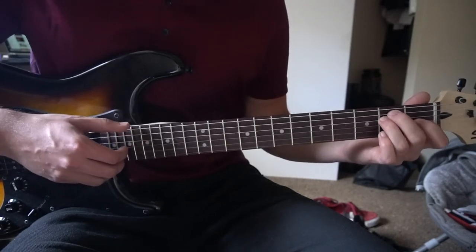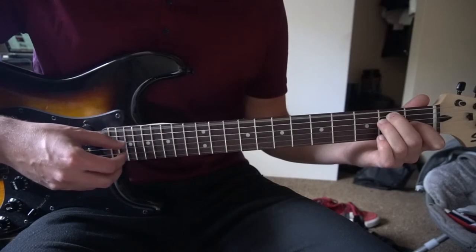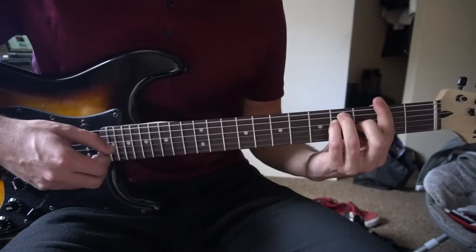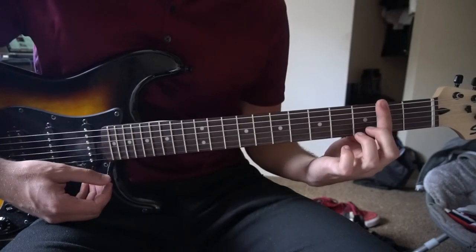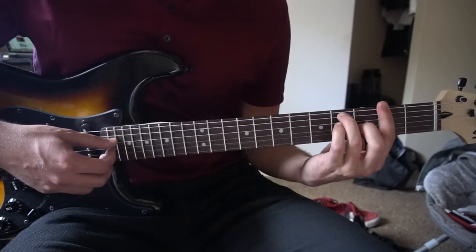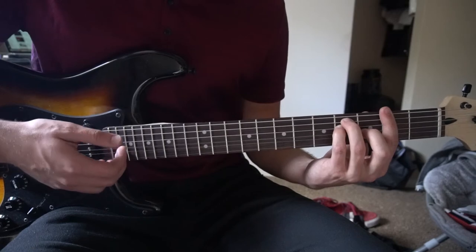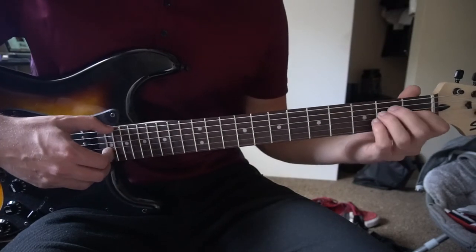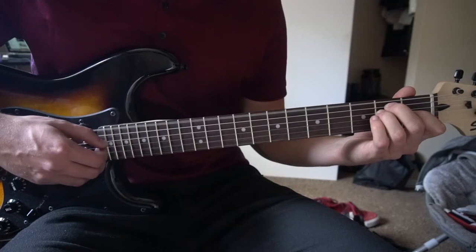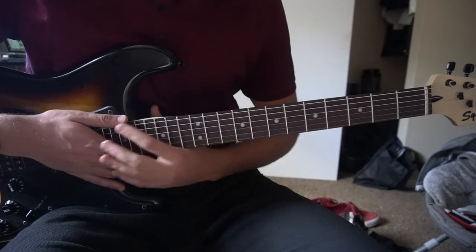After you do that, for the first variation, you pick through the E chord once, then pick E, G, D, B again. Then go to an F sharp bar chord: bar the 2nd fret with your index finger all 6 strings, middle finger on the 3rd fret of the G, ring finger on the 4th fret of the A, pinky on the 4th fret of the D, and pick the E, G, and B strings. You could play that through the rest of the song and it would sound great.